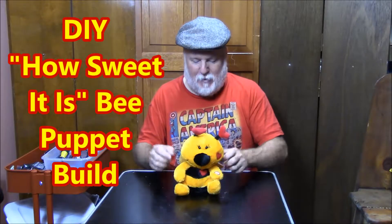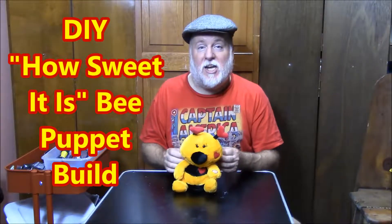Hey, this is the DIY magician. I'm here with another how-to on creating upcycle puppets. This time I have from the Dandy toy company, Dandy B.